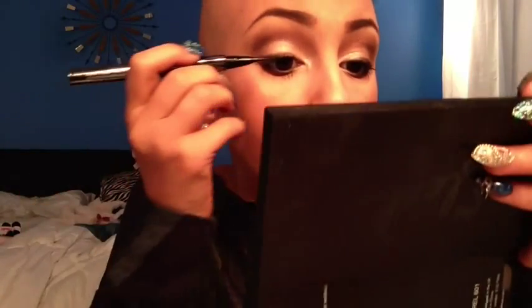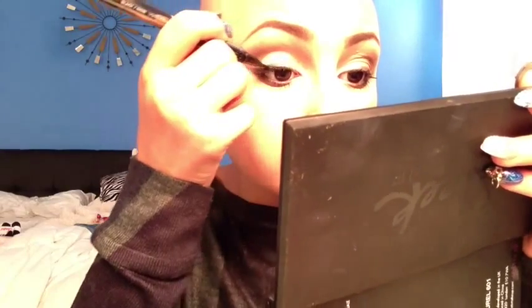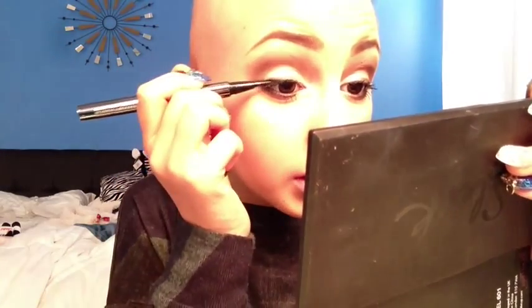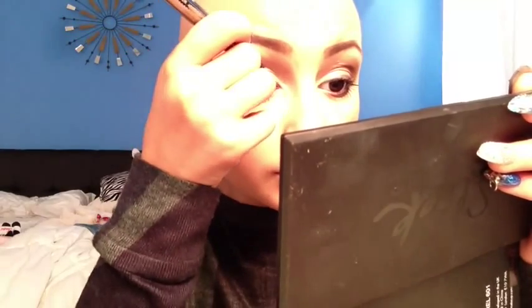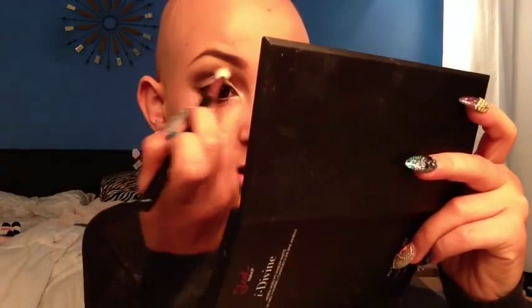Next I'm going to do my eyeliner using the Lorac Front of the Line Pro Pen. I'm just going to shake it because there's a little ball in there that activates it — it's like a pen slash brush. You're just going to follow the line of your wing. Then I'm going to kind of define my crease just a touch more.